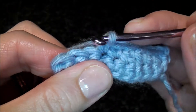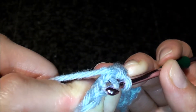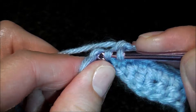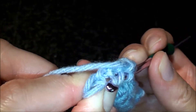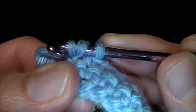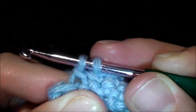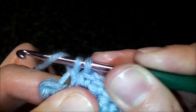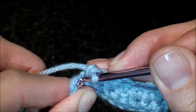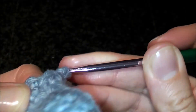So let's do one more. Insert your hook through the front loop only of the first stitch, then through the front loop only of the second stitch. Yarn over, pull through, make it tight, yarn over, pull through. And continue your single crochets here.